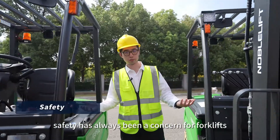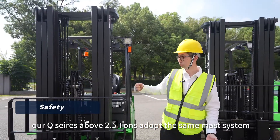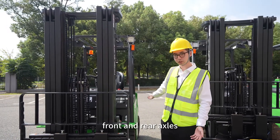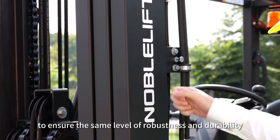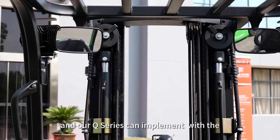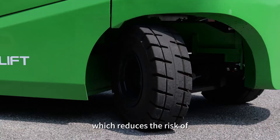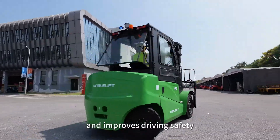Safety has always been a concern for forklifts. Our Q-Series adopts the same mass system, front and rear axles, as well as the frame of the internal combustion vehicle to ensure the same level of robustness and durability. Our Q-Series can also implement automatic deceleration, which reduces the risk of overturning on curves and improves driving safety.